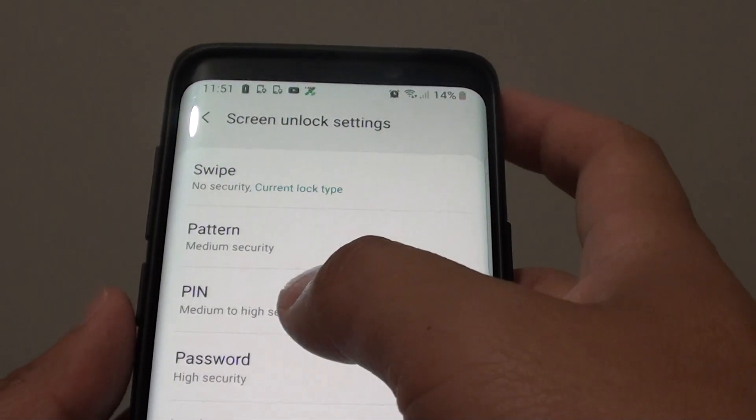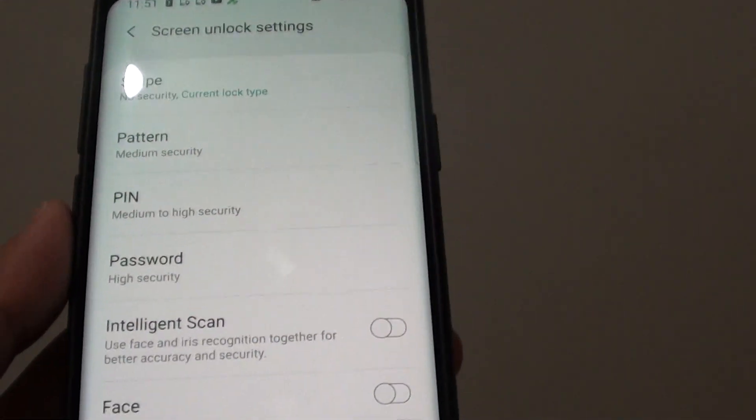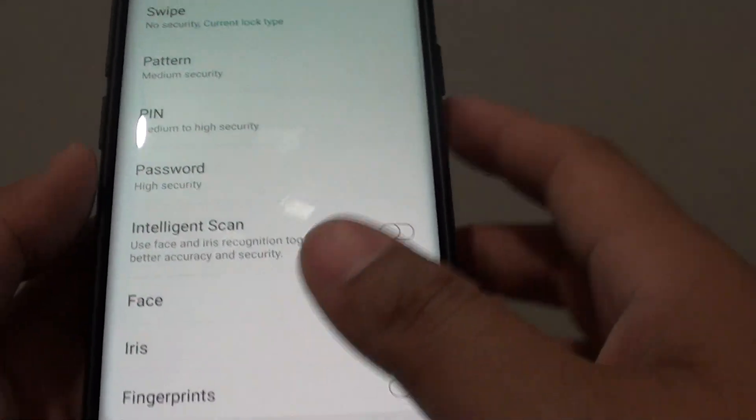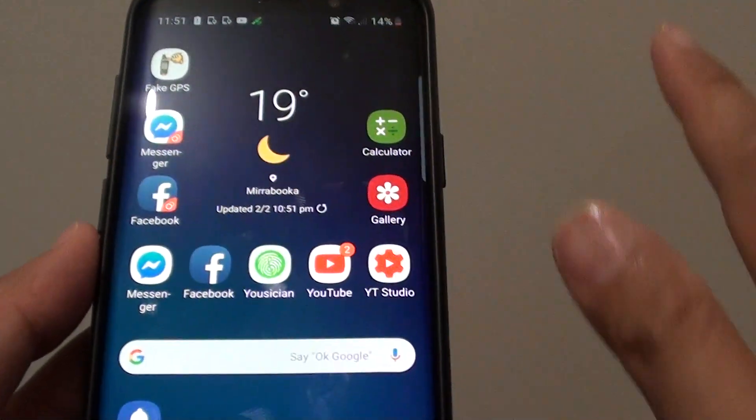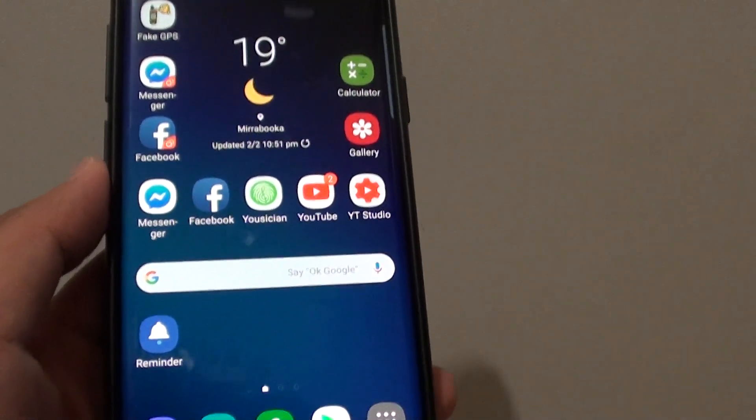From there, you can go in and tap on a PIN, swipe, pattern, or password to set your new PIN or password again. That's how you can reset your device and remove the lock screen PIN or password without losing any of the data on your phone.